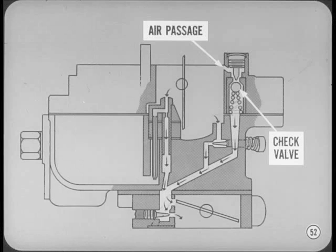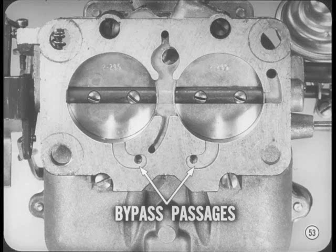Like the AVS model, this carburetor has a new off-idle air bleed passage controlled by a factory-sealed check valve. The check valve opens automatically to admit extra air when a leaner mixture is needed. On the bottom of the throttle body, there are two bypass passages which replace the previous throttle valve air holes. As in the AVS carburetor, these passages provide better idle mixture diffusion and distribution. The rest of this carburetor is the same as the 67 model.